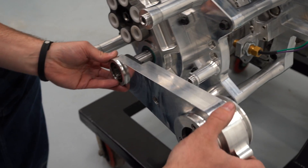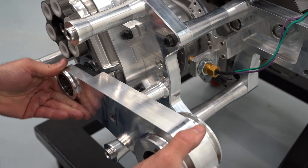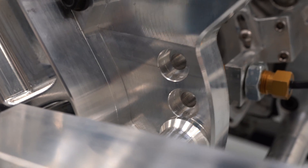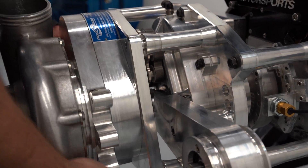Next, we reinstall the accessory drive unit, making note that we put it back into the proper mounting hole. These can be raised or lowered to make room for steering or chassis components. The supercharger and backing plate can now be installed onto their locating dowels.